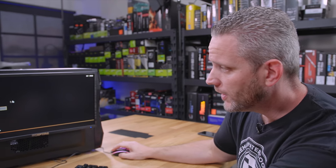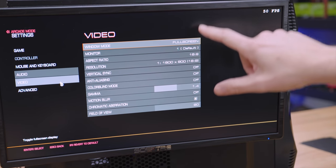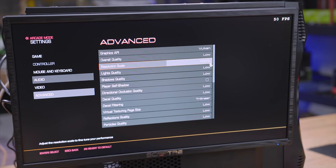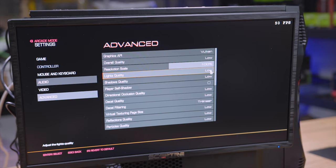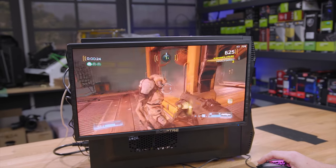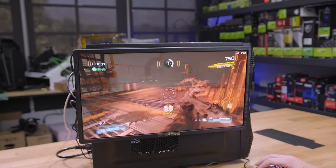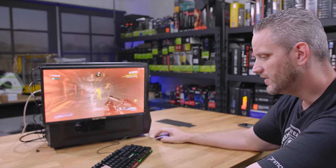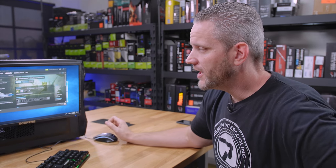Now we're in Doom. We might be seeing 50 FPS up here. We are running 1600 by 900, everything on low, 100% resolution scale, MSAA off. It's playable — that's going to be subjective at this point. FPS is sitting in the 40s. The CPU can handle it; this is clearly just the GPU being really pushed hard. So I'm going to go ahead and try an older title — Middle Earth: Shadow of Mordor.